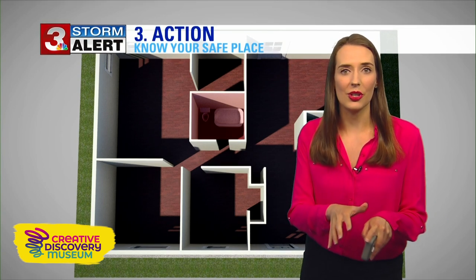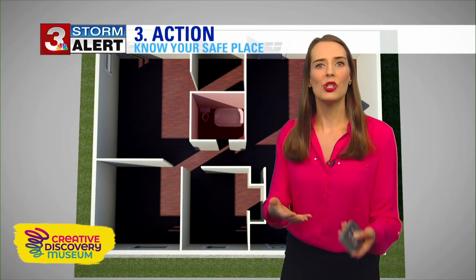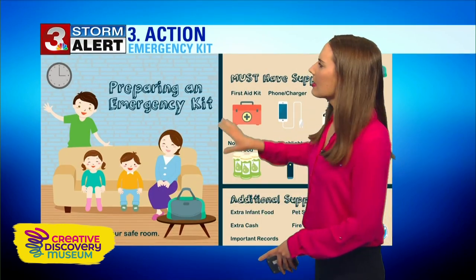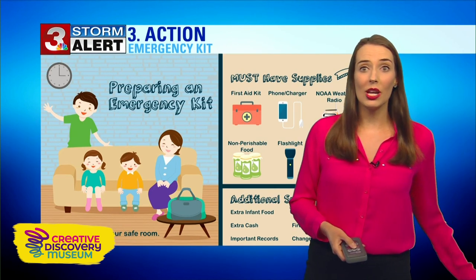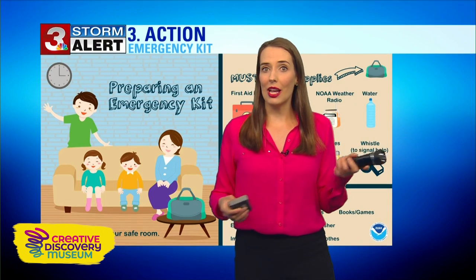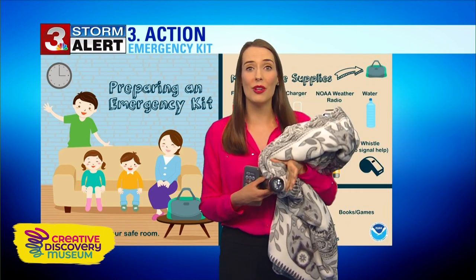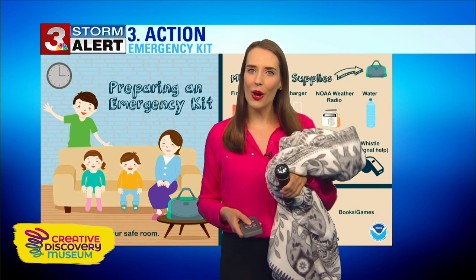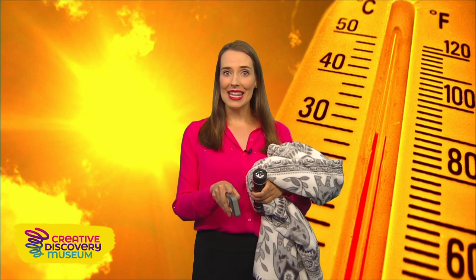That's the safe spot to be if there's severe weather, especially a tornado. And once you go there, you also need to have an emergency kit with you. There's lots of things that your parents can put in there, but you can help them too. Grab a flashlight and put it in the emergency kit. You can also have a blanket, which will help protect you and make you feel more comfortable inside your safe spot. I hope all this weather information is going to help you feel more prepared and also enjoy all the sunny days. Remember this summer to drink plenty of water and put on sunscreen. Enjoy your day.